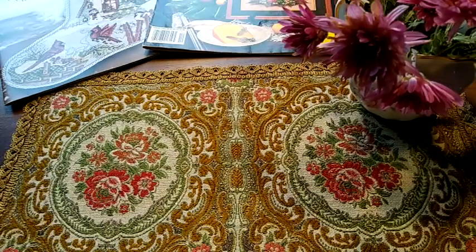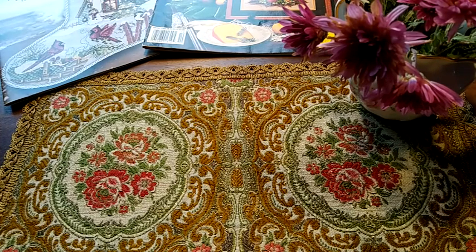Здравствуйте! Добро пожаловать на мой рукодельный канал. Меня зовут Инна. У нас уже середина ноября, а я к вам с октябрьскими итогами. К сожалению, так у меня получилось. На это есть уважительные причины, но я не буду вдаваться в подробности.